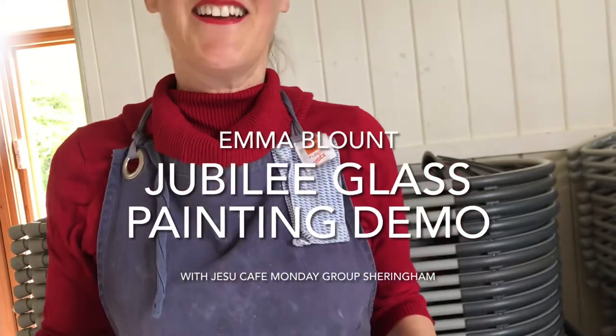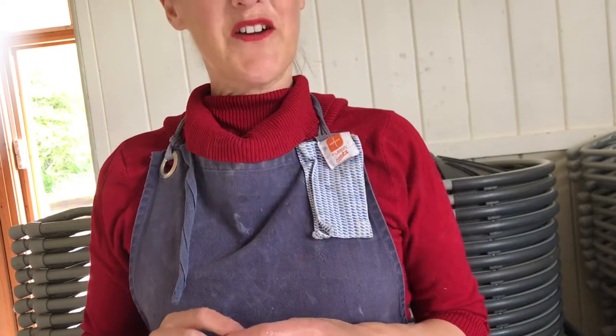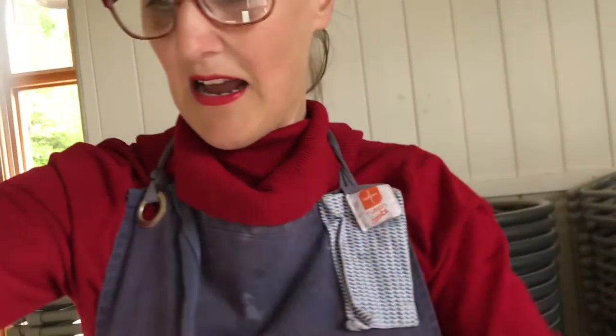Hello everybody. Hello, Yesu Cafe in Sheringham. Thank you very much for coming to my glass painting demonstration and thank you very much for watching this video about how to glass paint. This is a jubilee celebration — we're going to glass paint this crown, and this is how we do it.